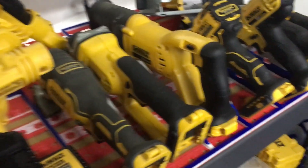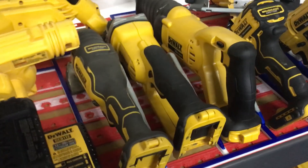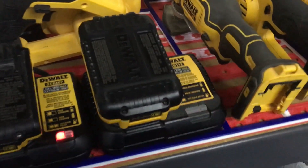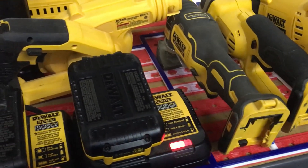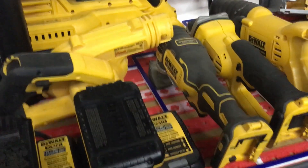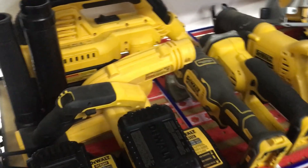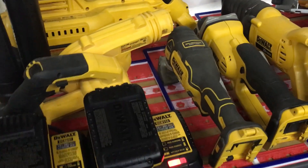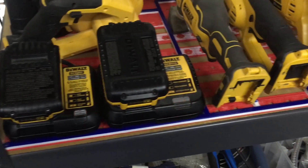I didn't really want to design it to hold everything perfectly because I might change out the tools later, so I wanted it to be generalized so I could just swap drills out. I didn't really want to go for the red, white, and blue pattern but that's just the filament I had on hand — and today is the Fourth of July, so it's kind of fitting. The items just sit in their designated area; nothing's attached so I can pull things out and move them.